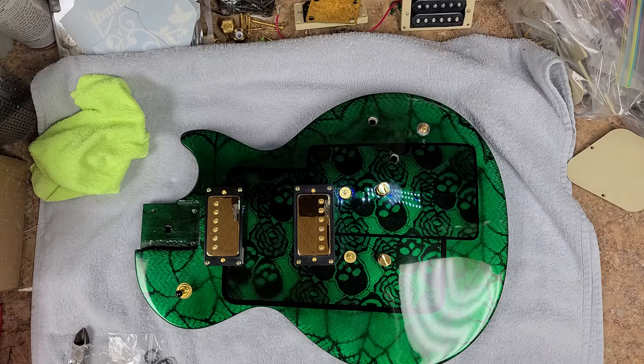This is the Epiphone Les Paul 100 minus a neck, because I ended up putting a different neck with this body. A lot of people have been asking me to do another Les Paul style body with a V neck on it — the V headstock shape. I personally like the way it looks a lot better than the Epiphone style wannabe Gibson shaped headstock. This one had the older style headstock compared to the newer ones that are more Gibson-like.